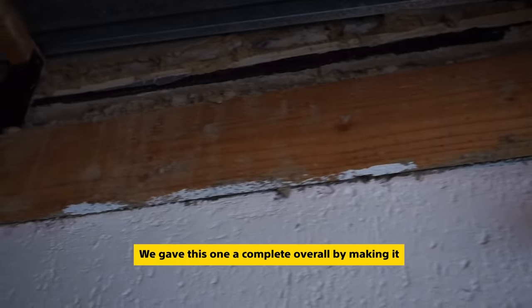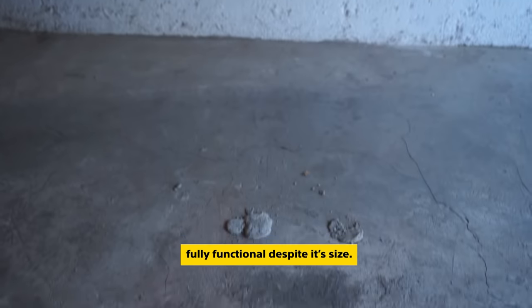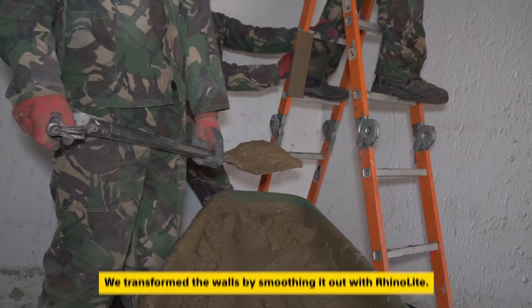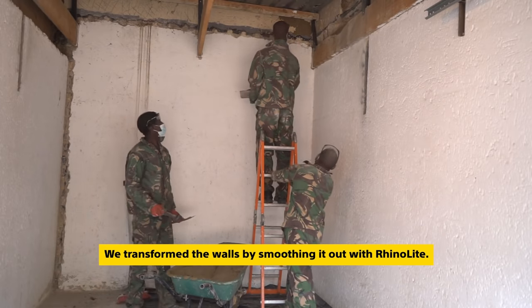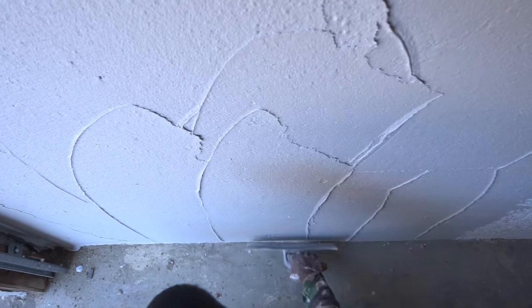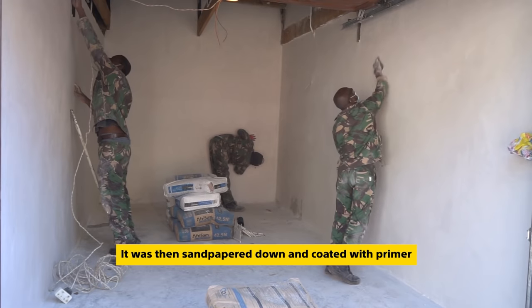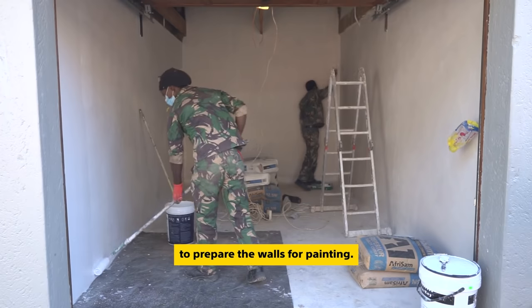We gave this one a complete overhaul by making it fully functional despite its size. We started by transforming these dull walls and smoothing them out with Rhino Light. It was then sandpapered down and coated with primer to prepare the walls for painting.